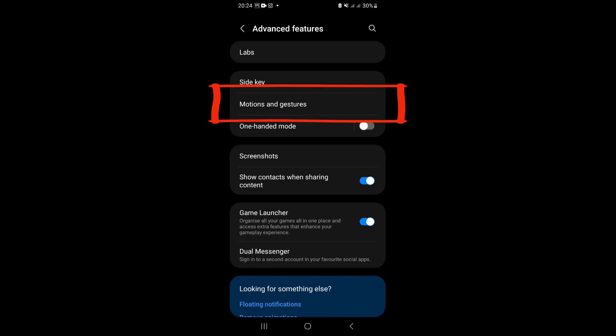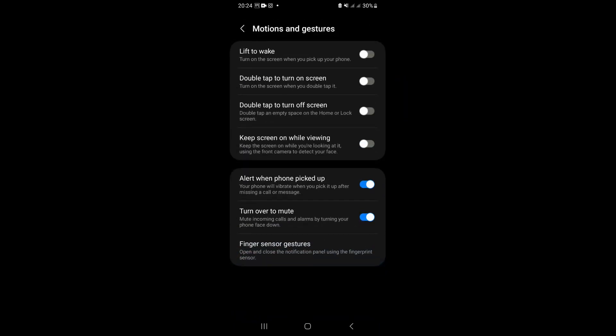Now click on Motions and Gestures. Here you will see double tap to turn on or off screen options. Switch on both the options.